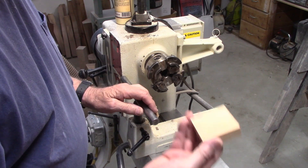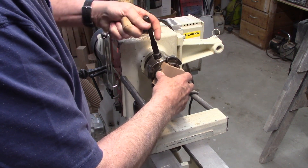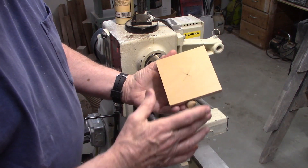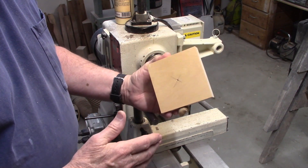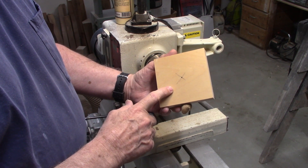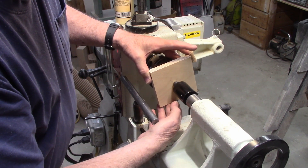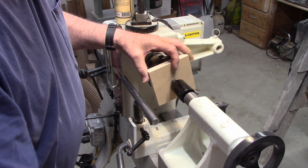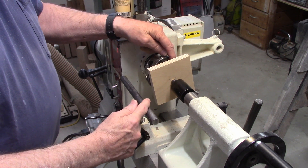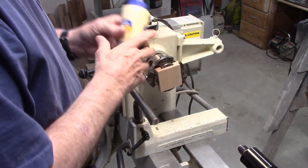Our first step: we'll take a simple sacrificial block. I've pre-cut a piece of three-quarter inch Baltic birch plywood at about four and a half inches square, already found the center, and punched a center punch hole. We're going to glue these two pieces together, use the tailstock, put the hole onto the live center, lock the tailstock, and tighten it up so this piece is centered on the smaller piece. That gives us the base to build our centering device.